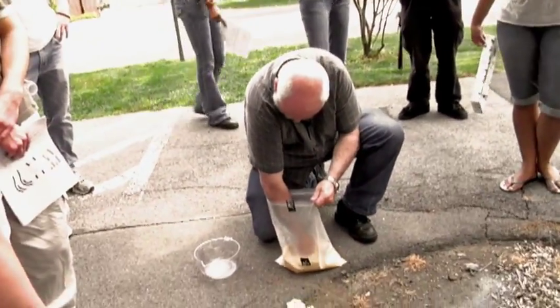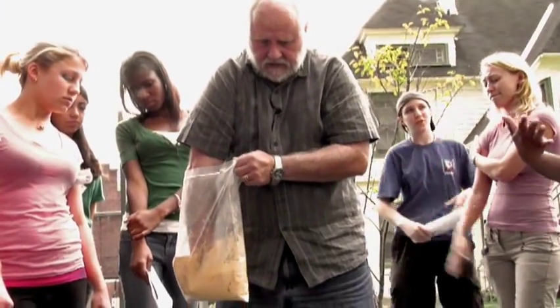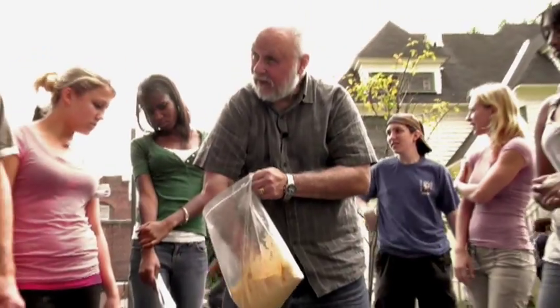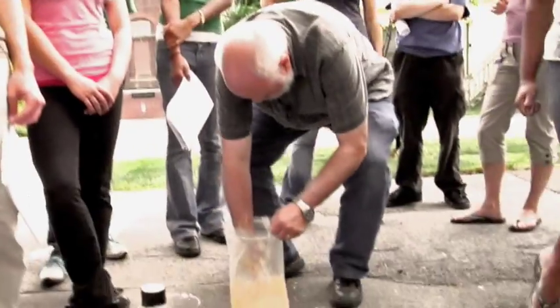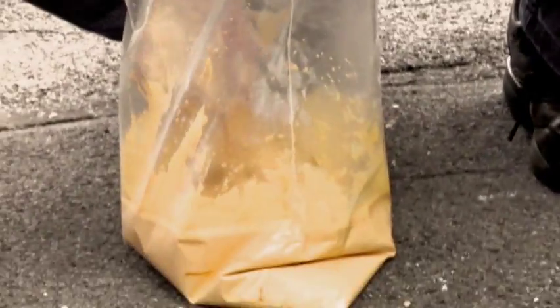Now, you don't want to pour this right in — it's going to be too liquidy. You want to kind of let it go until it becomes the consistency of pancake batter. If you haven't made any pancakes, that's SOL. The way you can tell it's done is if you move your finger through it like this and you can see a streak. This isn't ready yet — it's still too liquidy.